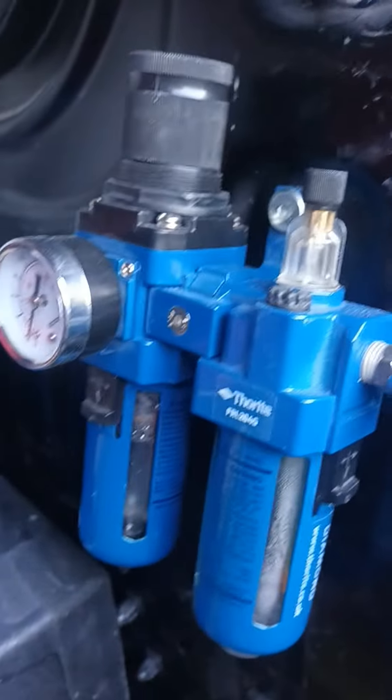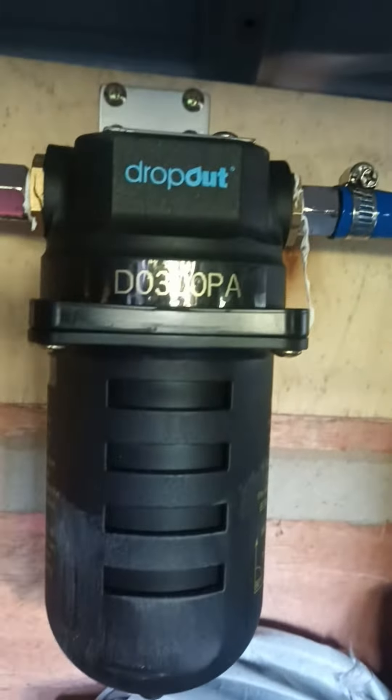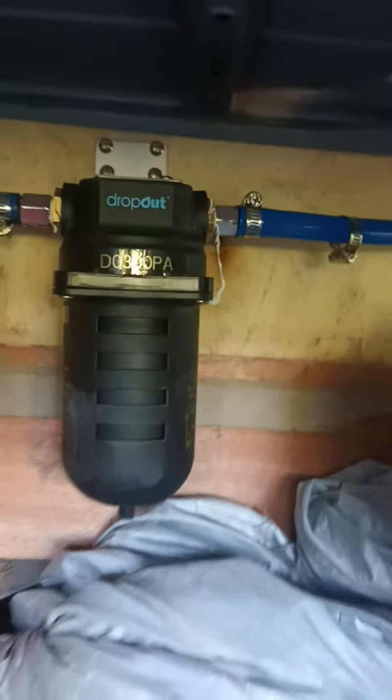They're all automatic. When I put the compressor on, you will see water is automatically draining from here and from here — but there is nothing coming from the dropout. Don't waste your money on the dropout, this is all rubbish and a wastage of money. I'm telling you honestly.